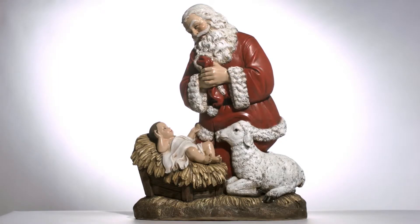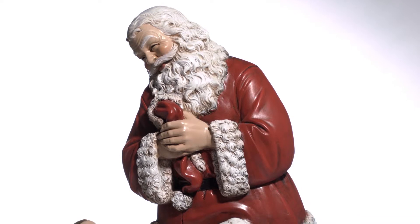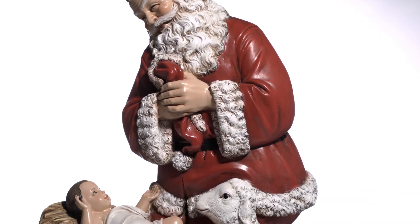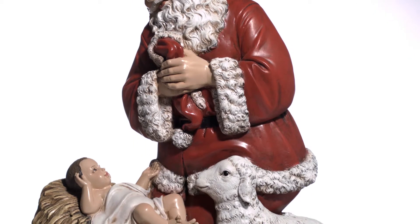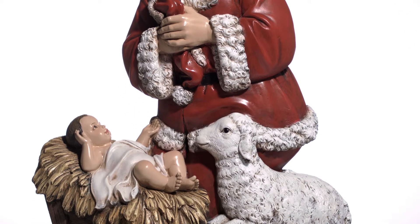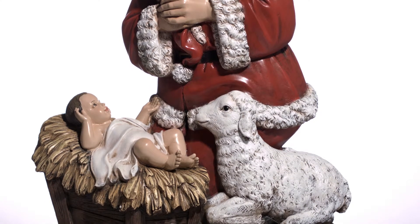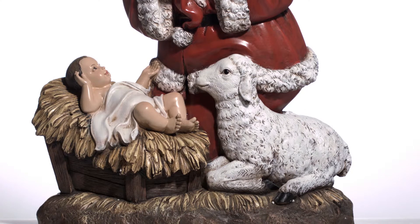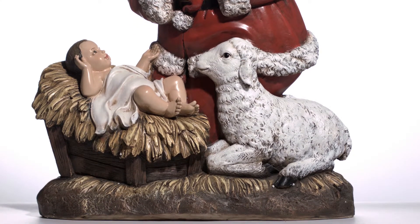From the world-renowned St. Joseph's Studio line, we have the Kneeling Santa statue, which beautifully demonstrates the reverence and humility of Santa towards the Christ child. In this 24-inch resin statue, we are reminded that we too ought to pay homage to the innocent babe who brought joy into our world and into our hearts.